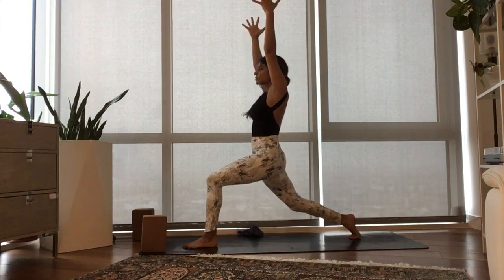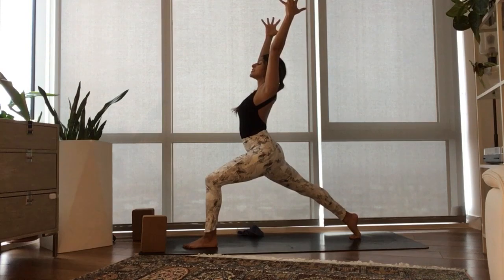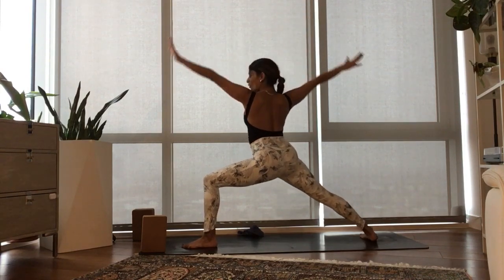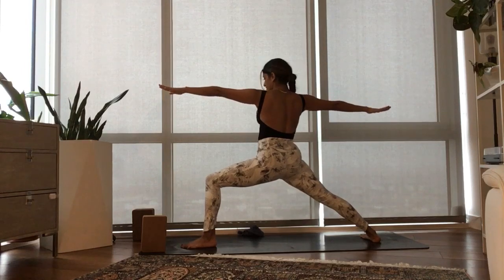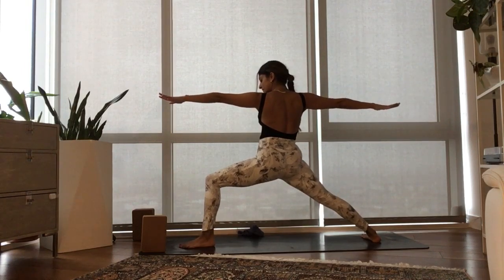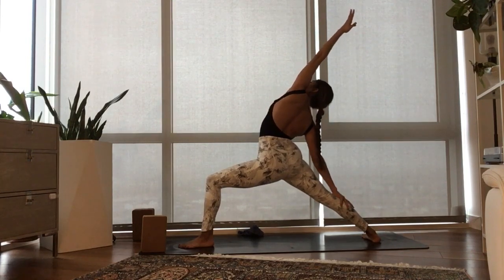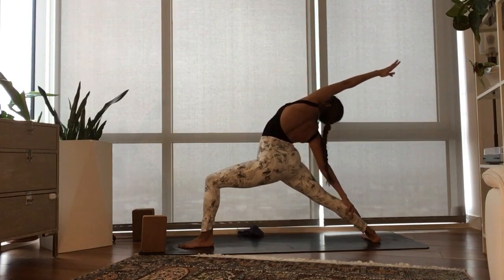Re-extend the back leg, press into the ball of the back foot. Inhale, lift your gaze. Exhale, open wide — Warrior II. Taking a nice big, expansive stance here. With your inhale, we dance the left arm off and back. Exhale, stay. Feel the side body get even longer.